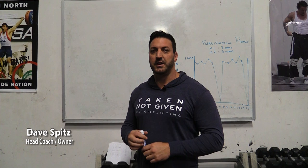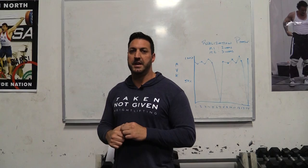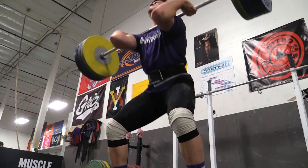This is Dave Spitz at CalStrength. I wanted to give you a little explanation of our final couple days leading up to Dylan's departure for Tokyo, and some of the things that we like to think about here in competition prep.